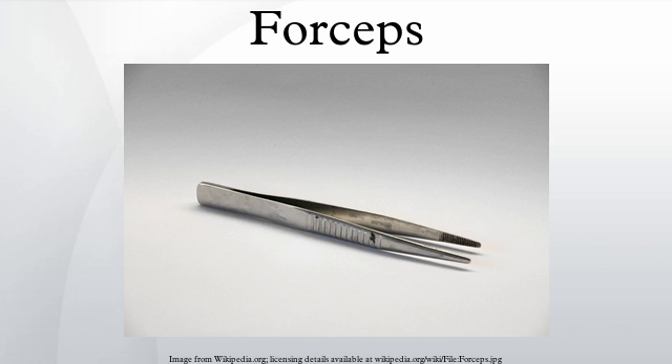Other types of forceps include McGill forceps, which are angled forceps used to guide a tracheal tube into the larynx or a nasogastric tube into the oesophagus under direct vision. They are also used to remove foreign bodies.